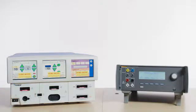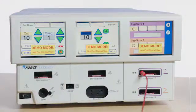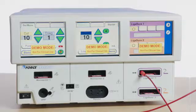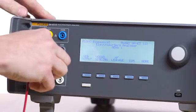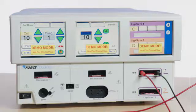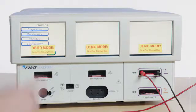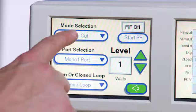Testing ligature output: connect the special red ligature lead to the left output of the ligature 1 port on the Force Triad, and then connect the opposite end to the variable high port on the QAES 3. Connect the special black ligature lead to the right output of the ligature 1 port on the Force Triad, and then connect the opposite end to the variable low port on the QAES 3. Press the wrench icon on the Force Triad, press service, enter the password provided in the OEM service manual, press enter, press diagnostics, press debug mode. Under mode selection, choose ligature test.